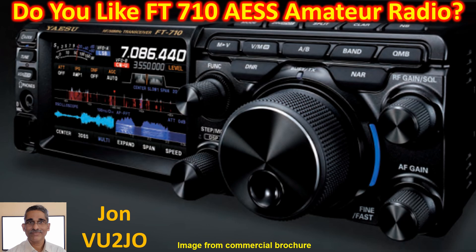Online resources tell me that the FT710AESS was launched in the last quarter of 2022, so it is relatively new compared to the IC7300 which was launched in 2015.